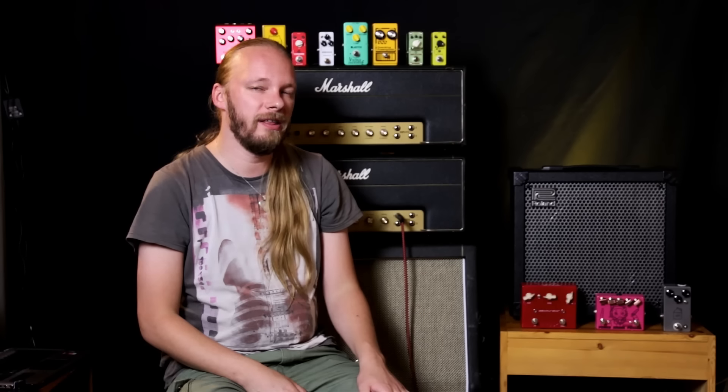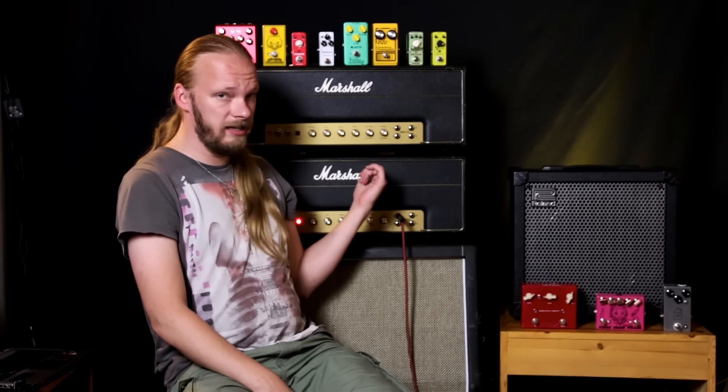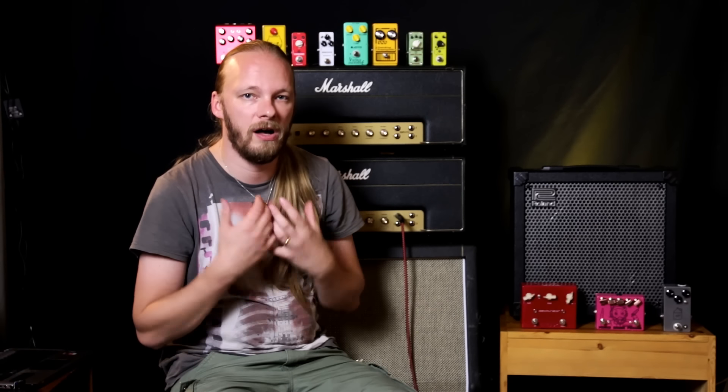Hello and welcome to another video with me, Elmo Carialainen. Today we're going to take a look at these amps — a Marshall Plexi. This is a 50 watt version, but the same thing applies to the 100 watt version, and how you can control the volume without losing your sound too much, at least.